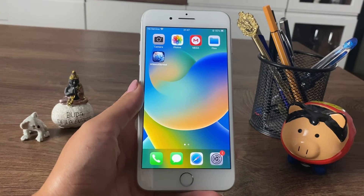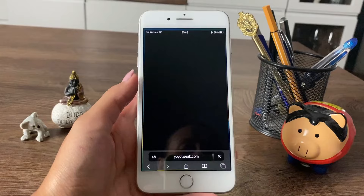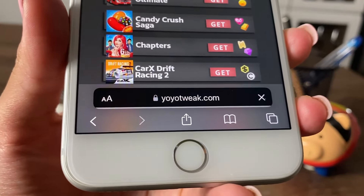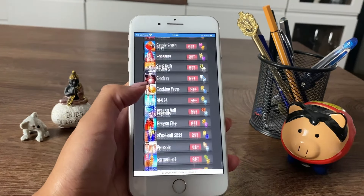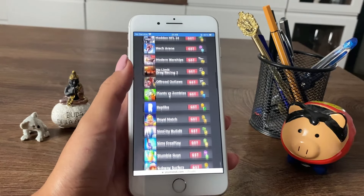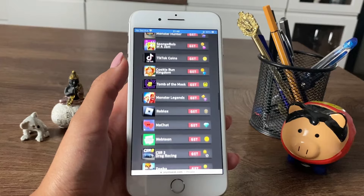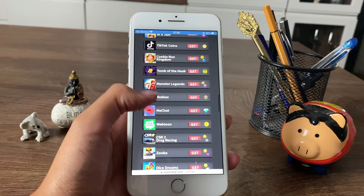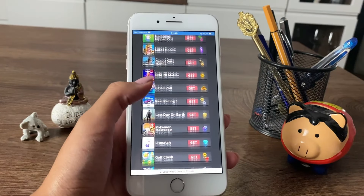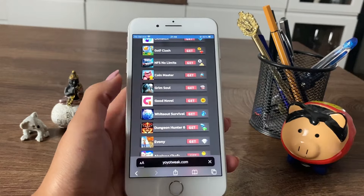Now let's go ahead and head over to the next step, which is opening our browsers. You're allowed to use any one you'd like. I'm using my Safari browser right here and going to the website you can see on the screen. This is the website we'll be using to try out this Whiteout Survival hack. I'm browsing through the apps trying to find Whiteout Survival, and here it is.